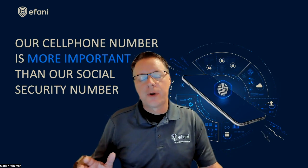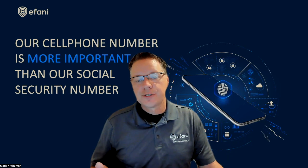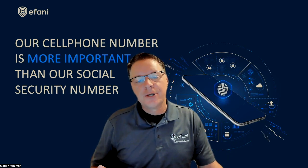If you want to know how to lock your SIM card to your iPhone or Android device, then you've come to the right video. But first, let's talk about a few key bits of information that other SIM lock videos don't cover.